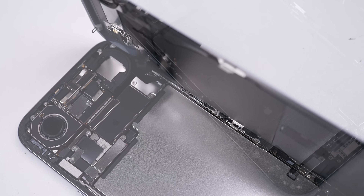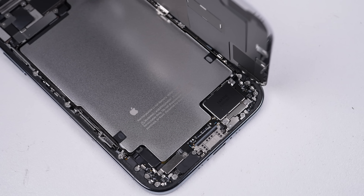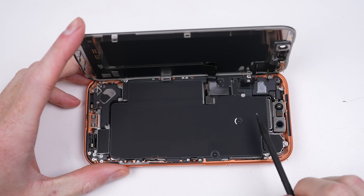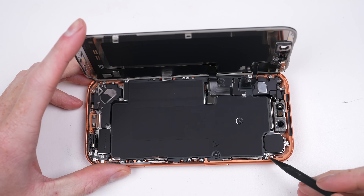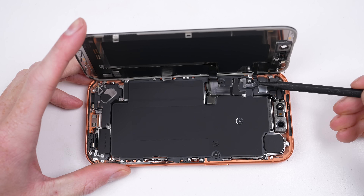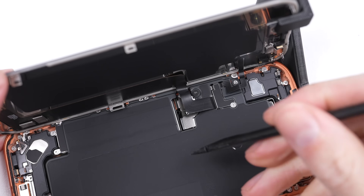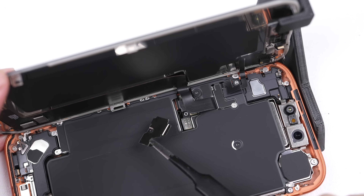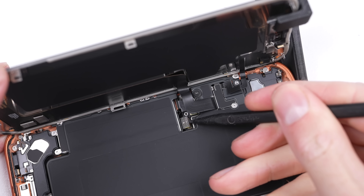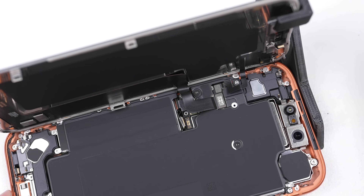Immediately I can see the Air is missing a typical component usually found at the bottom with the charge port — can you spot what it is? Having a closer look at the Pro, this large bracket is covered in graphite, which clues us into what it is: this is the new vapor chamber, held in with 13 Torx screws. To remove it, we first need to detach the display, which for the first time in over 10 years Apple has used Phillips screws to secure the brackets rather than tri-wing.